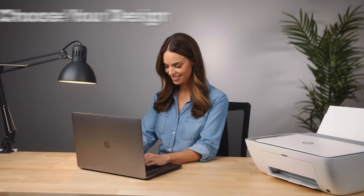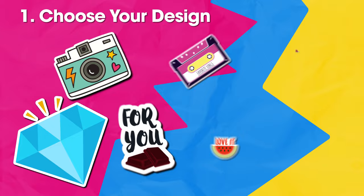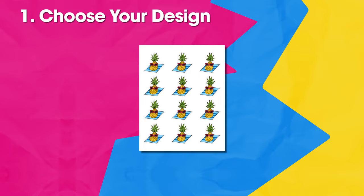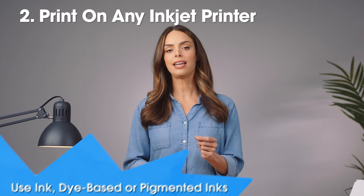Now it's time to quickly print custom stickers on your inkjet printer. Open up a graphics program on a computer connected to your inkjet printer and decide what kind of design you want to print. You're only limited by your imagination — print multiples of the same image or fill up the whole sheet with a single image. Load your sticker sheets into the printer.